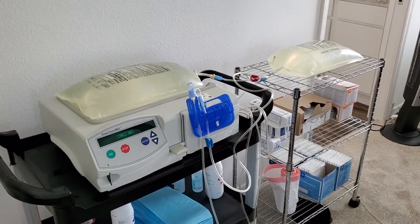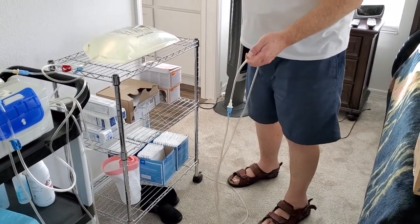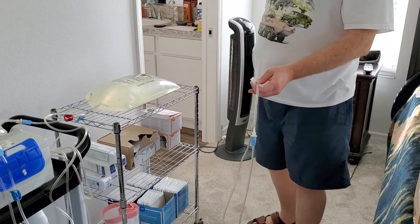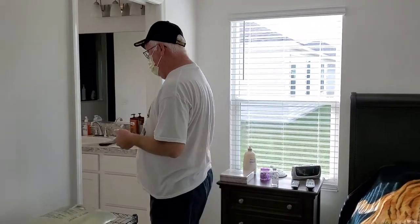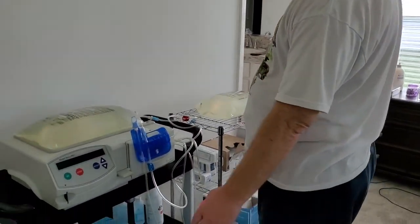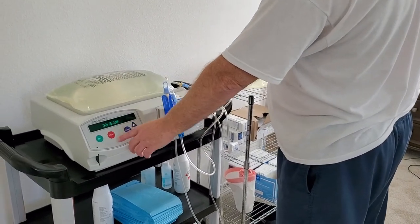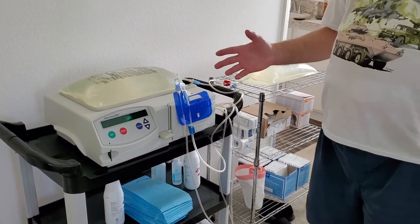One thing I want to make sure you remember is this third clamp down here on the floor. I did those two, but this one needs to be open too — if not, you're going to have a bad day because it's not going to prime right. What I've also gotten used to, before I actually connect to the machine: you can always hit stop, down, and the enter button twice and it will reprime the machine for you.